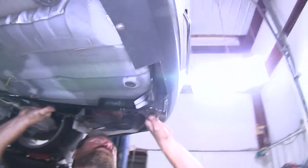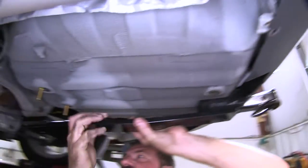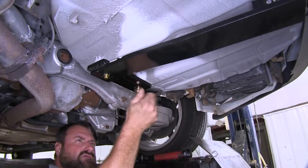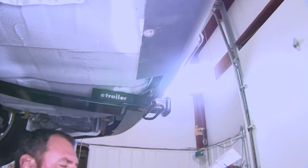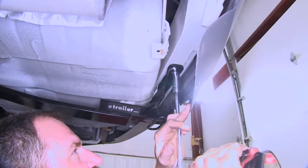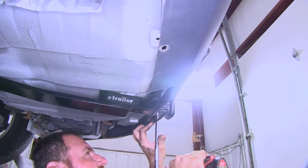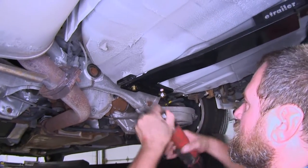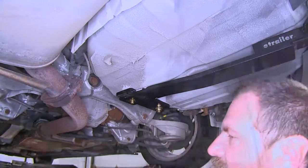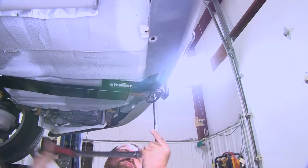Carefully slide the hitch up over our bolts so as not to push them up inside the body. We can take our 7/16 flange nut. Now that we have our 7/16 nuts started, we can move to the rear and install our half-inch hardware. We want to make sure we're still centered up with the mark we had earlier. We're going to take an 11/16 socket and start tightening down the two rear bolts first, followed by torquing them down to the specifications in our instructions — doing the 7/16 bolts first, followed by our half-inch.